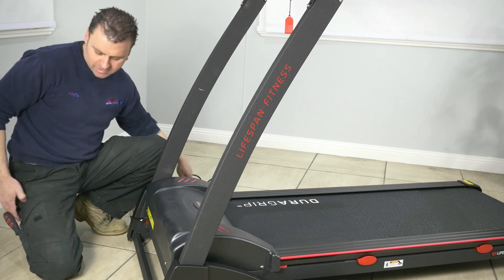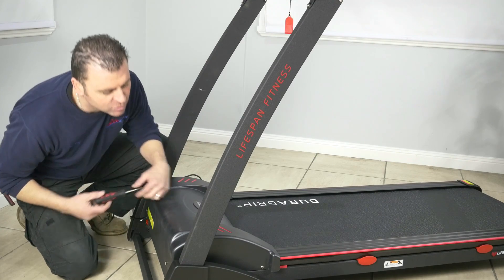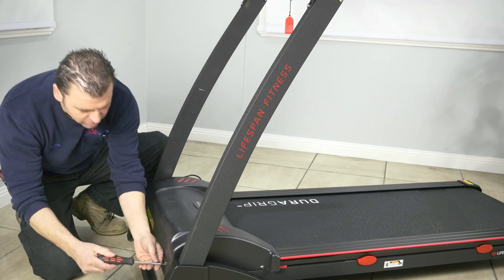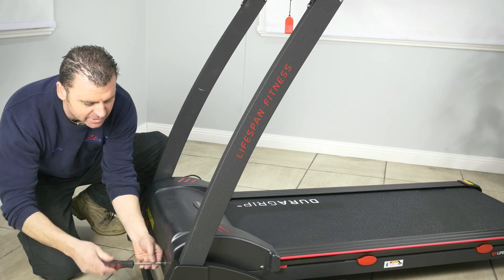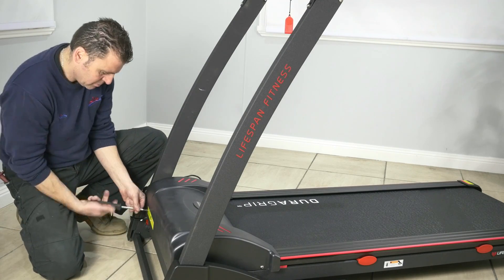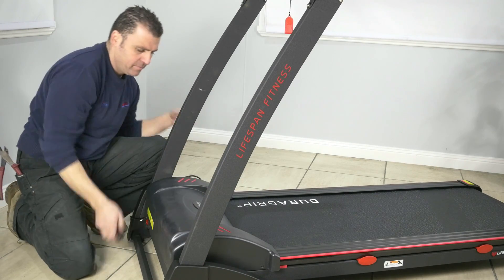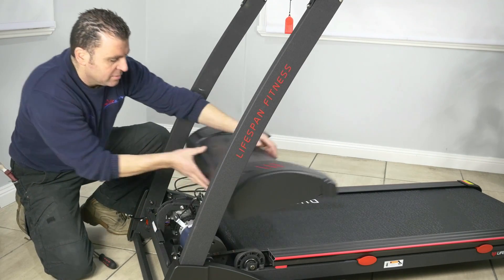Make sure your machine is unplugged and then pretty much four screws — one, two, three, four. Undo your screws so you can gain access to your engine compartment, then lift off your motor cover.